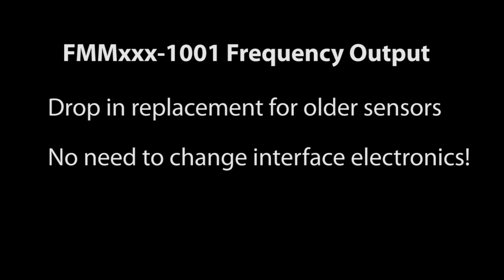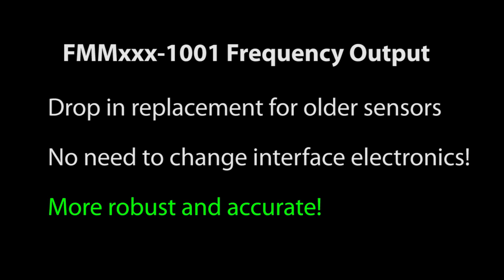Magnetic inductive flow meters with a frequency output allow you to drop this sensor right in place of another type of sensor without having to change any of your existing electronics. And since the magnetic inductive flow sensor doesn't have any moving parts and doesn't have things like a paddle wheel to impede the flow of your fluid, you will have a much more reliable and hassle-free system.